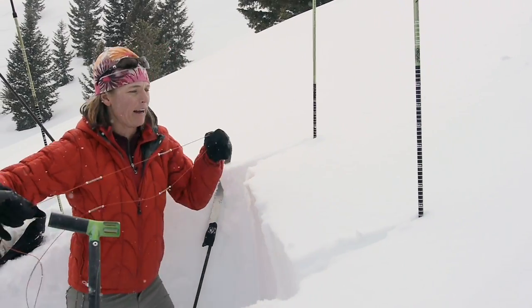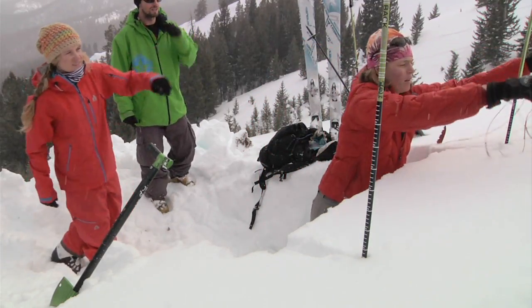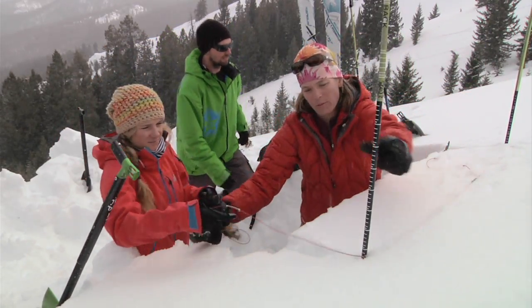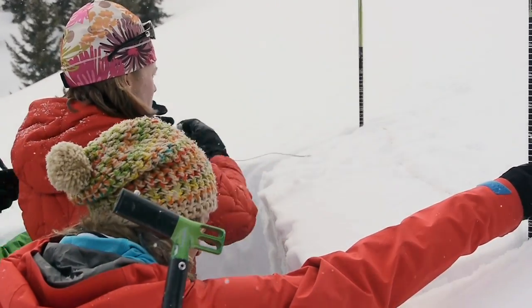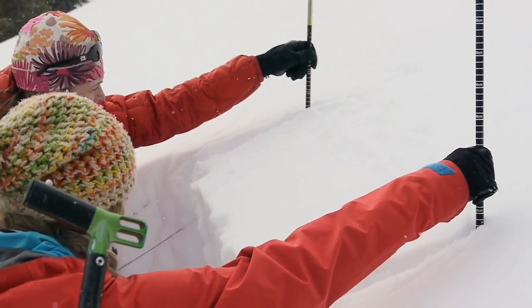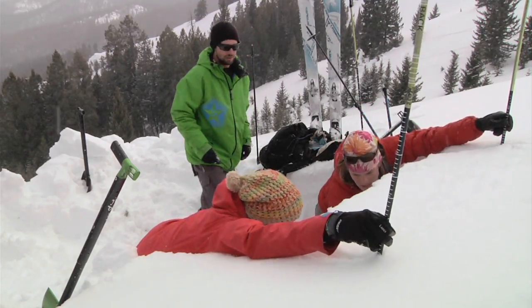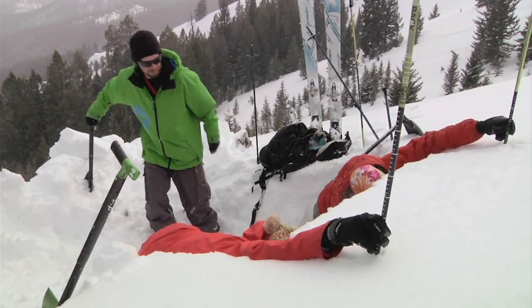I can do this on my own or with help. Since I have help, I just wrap the cord around both probes and we hold the probe in place, then saw it back and forth. These cords are nice when there's any sort of crust or harder snow.